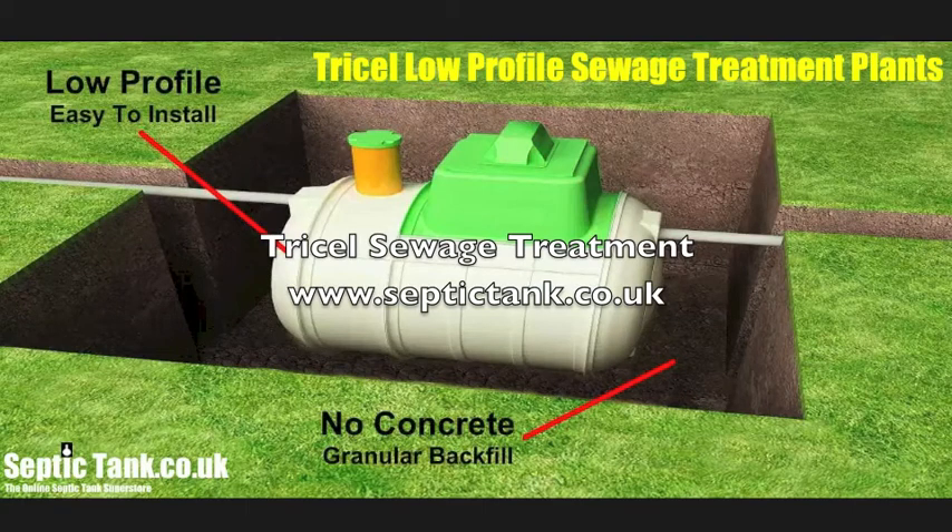Hello and welcome to SepticTank.co.uk. Today we're looking at the Tricell Low Profile Sewage Treatment Plant, and these plants are amazing.